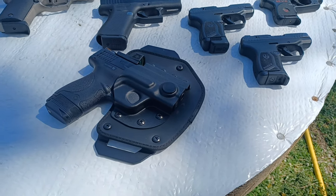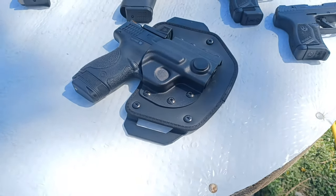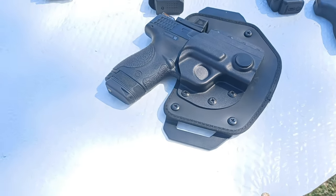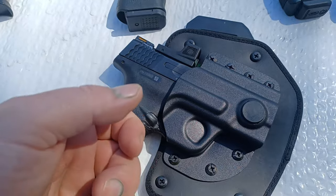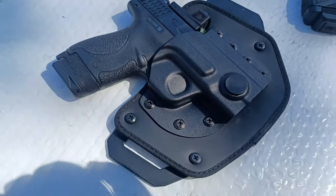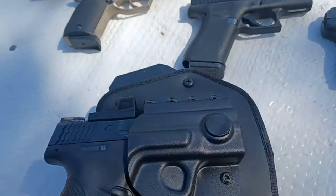Hello folks, how y'all doing today? We are doing a review on the N8 Twist Lock Tactical Holster. This holster has a retention system where it locks — you have to twist it and pull to release the pistol from the holster. It's a very cool design and it fits the gun great.